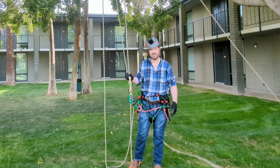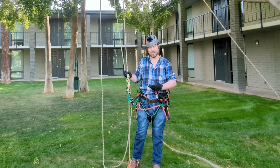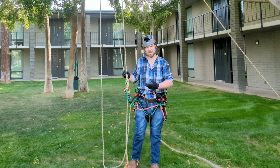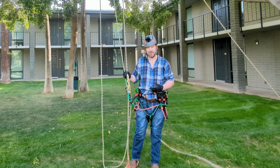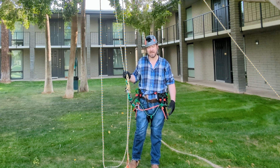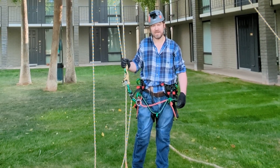Thanks so much for watching. I hope I've convinced you that this is an excellent hitch for SRS without a rope wrench. And if you want to use it with a rope wrench, it'll work really well too, so please check it out. If you give it a try and have some experiences with it, please share your experiences in the comments section — I would really appreciate it.